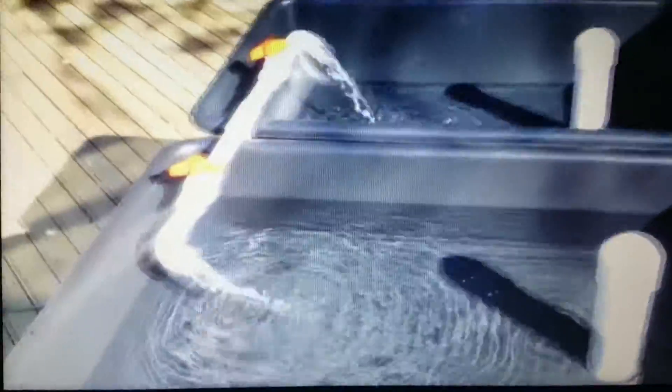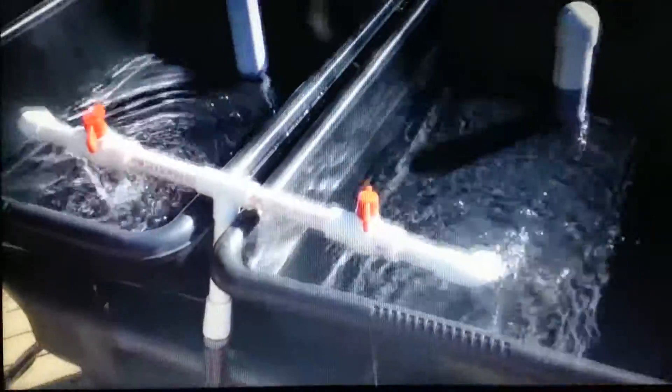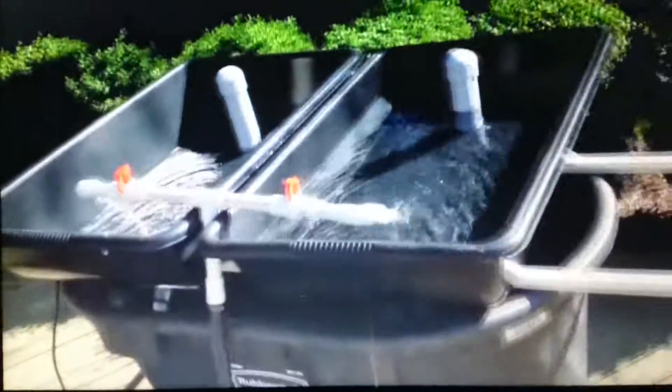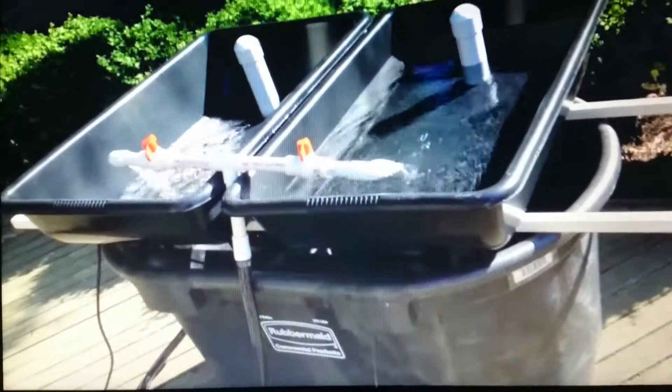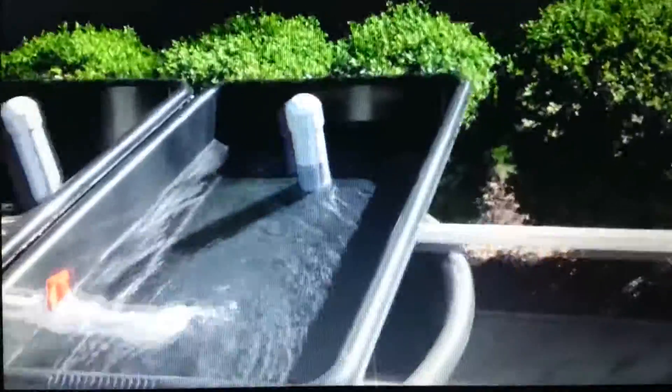Now my only question is what should the flow rates be — how long should it take to fill and how long should the roots be in contact with the water? But other than that, I just need to go get some media. I'm going to use black lava rock, and then I'll put another piece of PVC over these to basically work as a filter for rocks so they don't get in there. But basically, that's the setup.